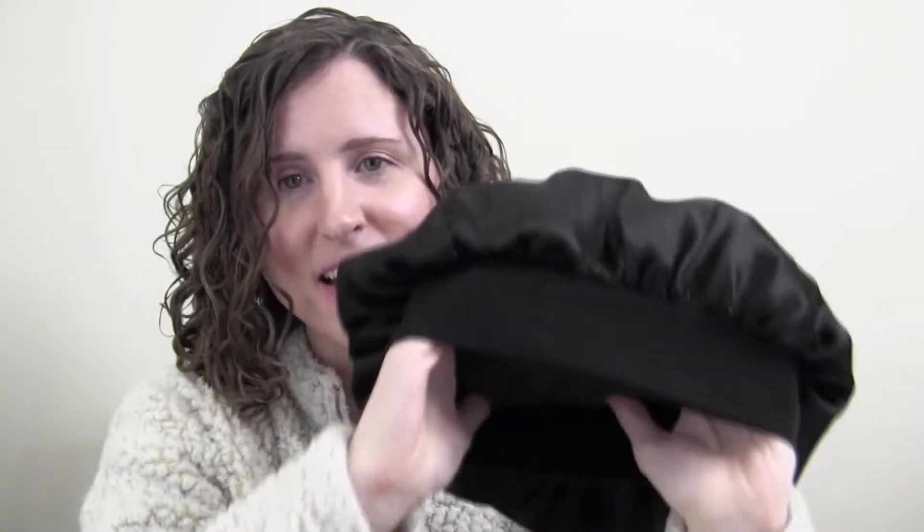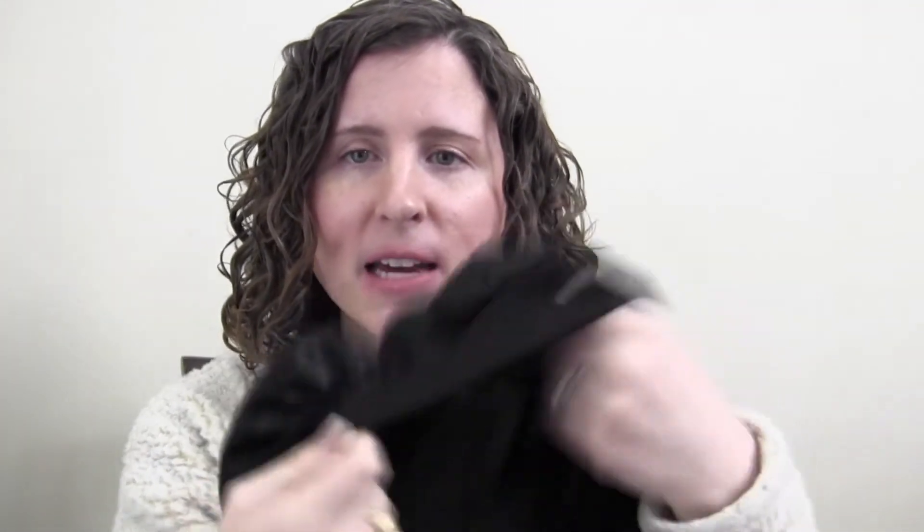Another way is to use a satin cap, and I actually like this a lot — it's still not my preferred but I do like it. You can get these at beauty supply stores, often in the ethnic hair section. You can also get them on Amazon or on Wish — it took forever to arrive but I have it and I use it. I like the kind with a wide band because otherwise they tend to fall off my head or slide down like a shower cap and squish my face, and I can't sleep like that.